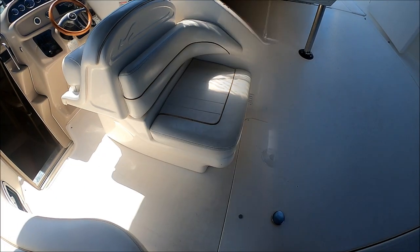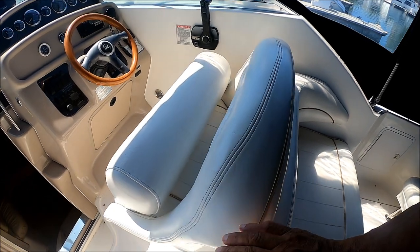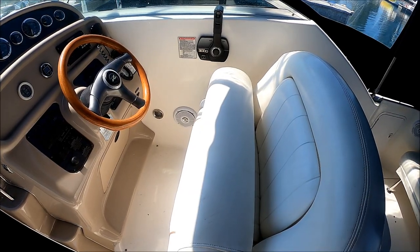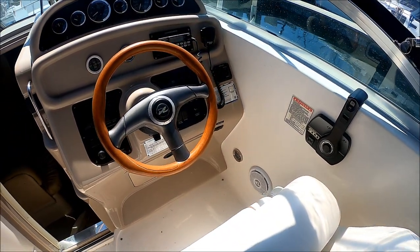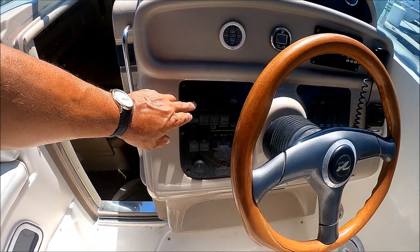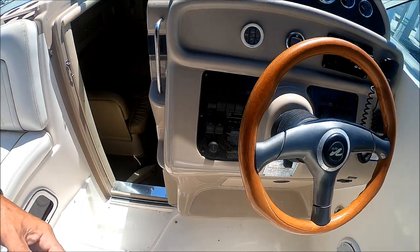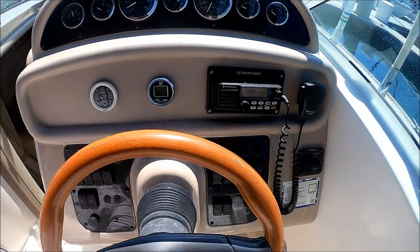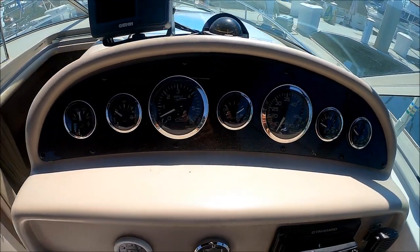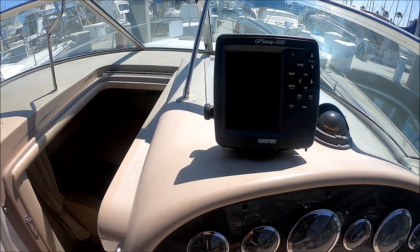Once we finish with our inspection we just drop the hatch. Under this double-wide helm seat right here we have storage. Gotta love this thigh-rise bolster — it's nice and easy to drive standing up. Here at the helm we've got a classic wood tilt steering wheel, all of our rocker switches — in very good condition, redone so they're nice and firm. We've got a standard VHF radio right there, all of our gauges up top, compass, and our GPS 498 unit right there.